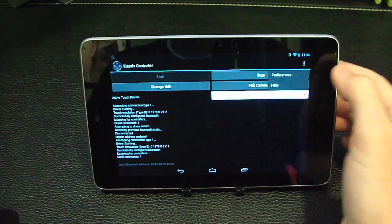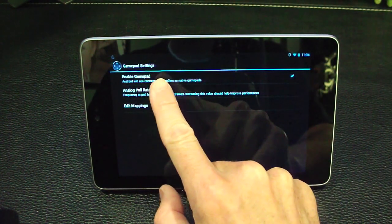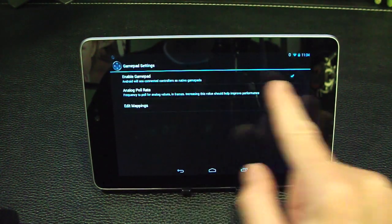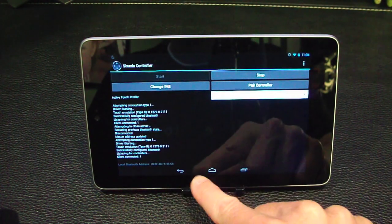This is important: in the app, you need to go into Preferences first. Under Gamepad Settings, see where it says 'Enable Gamepad'? Android will see connected controllers as native gamepads, and you want that to be checked. That's all you need to worry about in there — just make sure the app is still running.